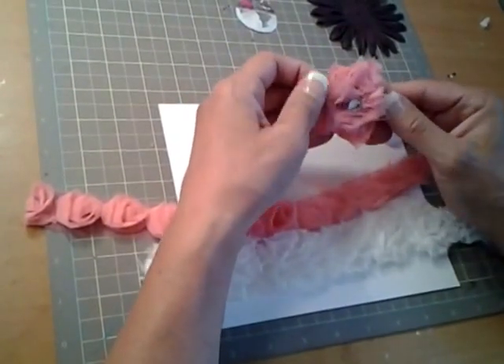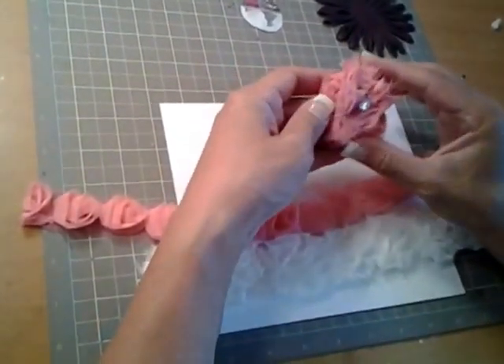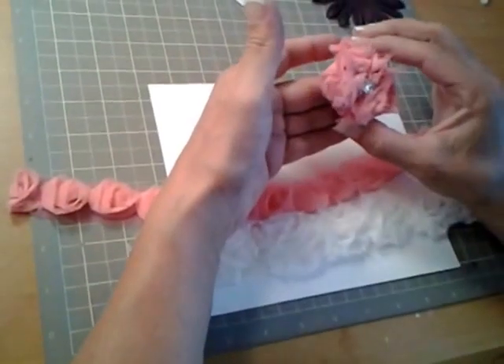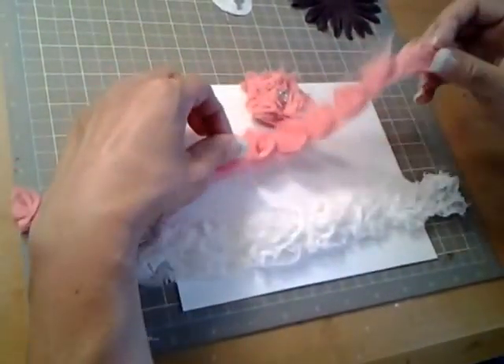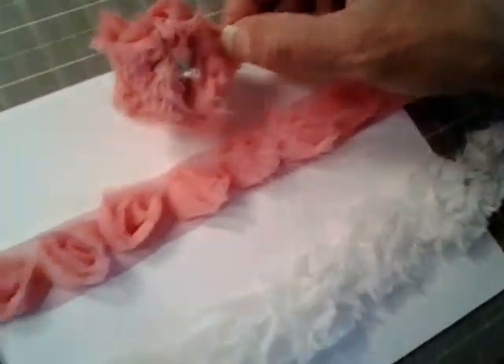I saw a craft show and somebody was making these, and she even used it as a decorative piece on her sweater. This particular one I used this kind of ribbon trim, and this is the exact length I used to make this flower.